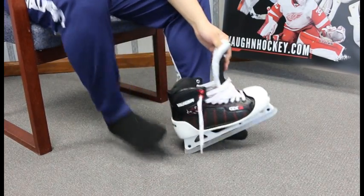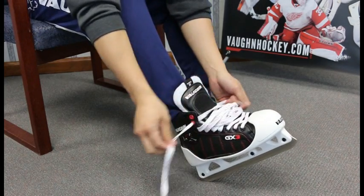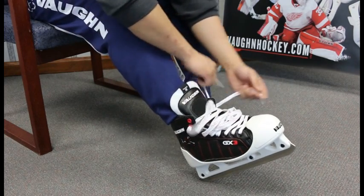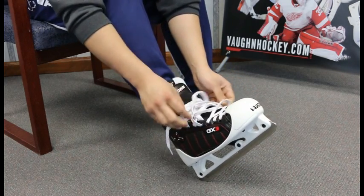The skate should be fitted while seated and wearing a normal style sock that you would play in. With the laces undone, move the foot until your toes just barely touch the toe cap end. An ideal fit will have no more than six millimeters of space behind the heel. Any more than this and your foot will move around and your heel will lift during play.